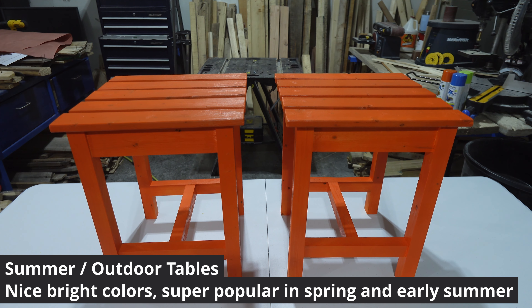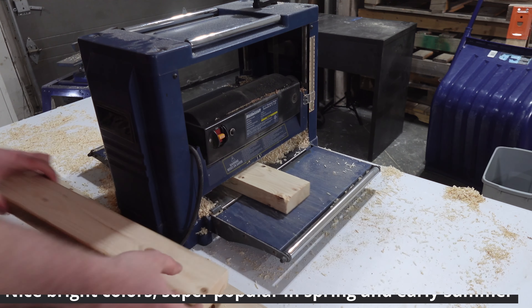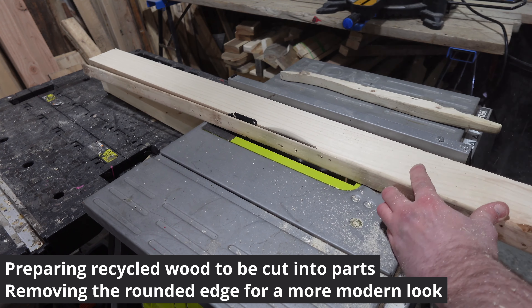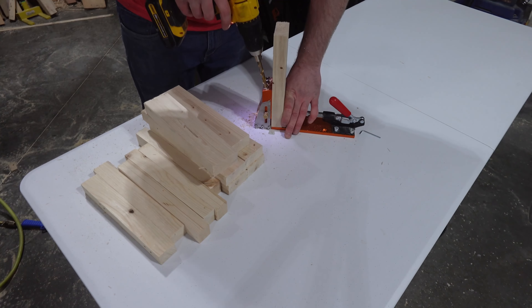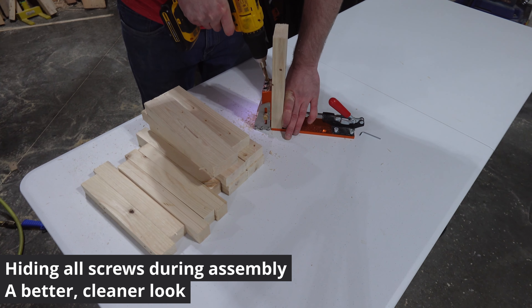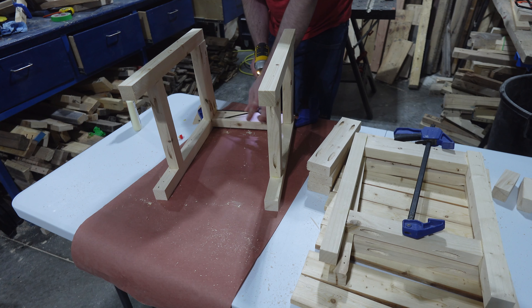This set of tables are made from scrap 2x3 and 2x4s. I plane them down to an even thickness and then rip my pieces on the table saw, removing the rounded edge, making thinner parts for legs and side pieces. They're assembled with pocket holes in a way that none are visible from the outside, helping me get a nicer polished table that I can sell for more on the marketplace.